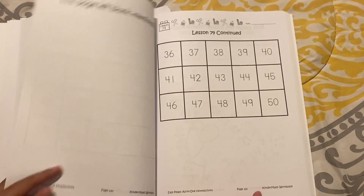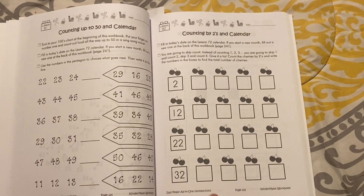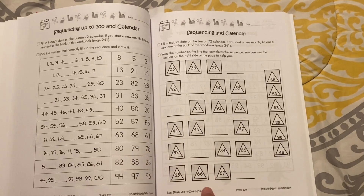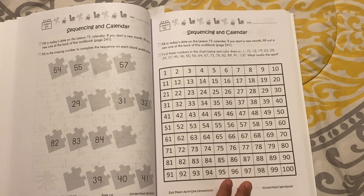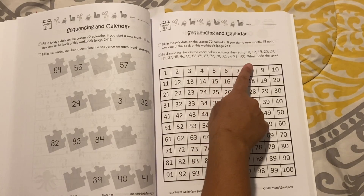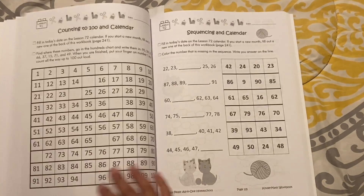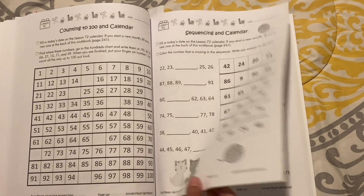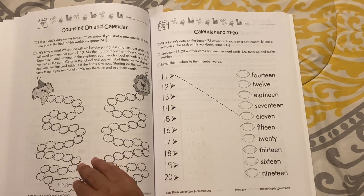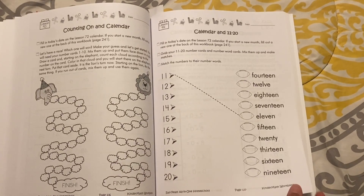More number cards. Here they will begin counting by twos. There's sequencing and calendar work. It says to find these numbers in the chart below and color them, so you call out numbers and your child finds them in the chart. Here they fill in missing numbers, so there's a lot of sequencing as well, which involves critical thinking.